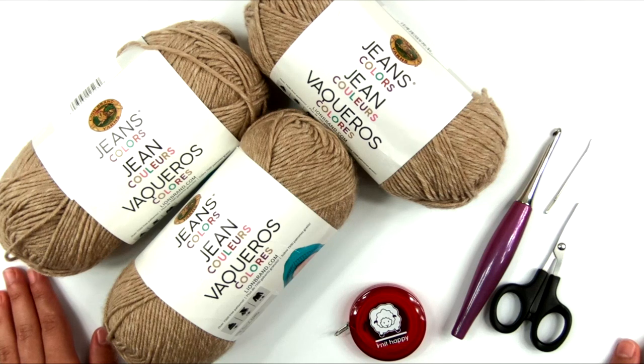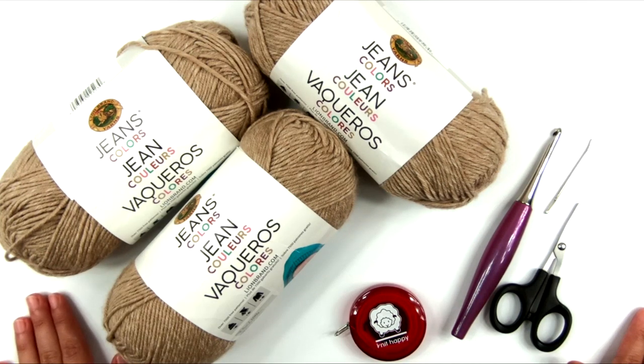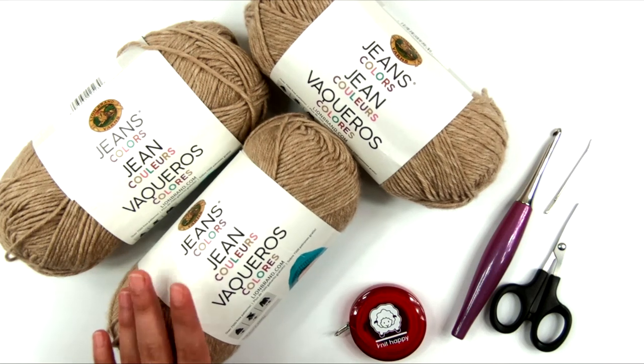You'll need to take your measurements, or the measurements of the wearer, to determine which size you're going to make. Once you know your size, you can read through the instructions to see how much yarn you'll need. I'm going to be making the women's extra small, and I'm using Lion Brand Jeans Colors.